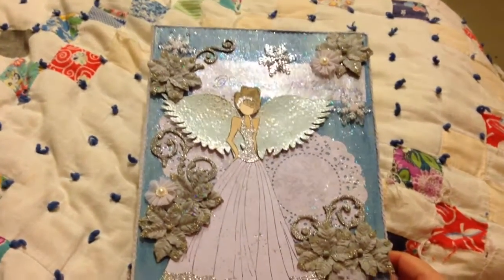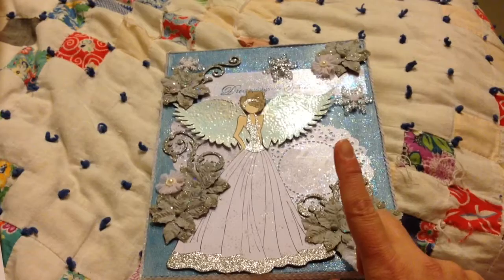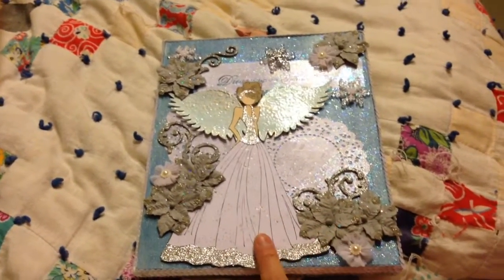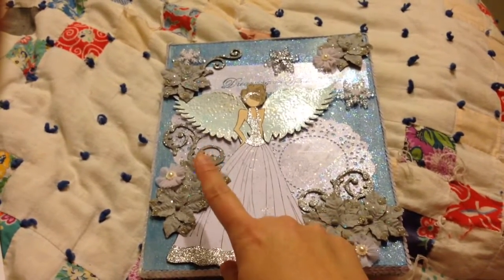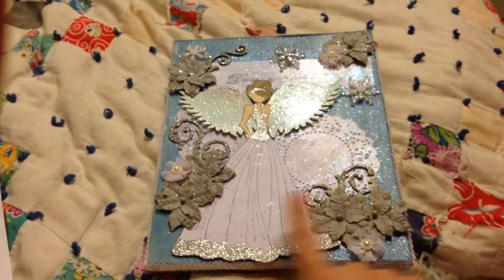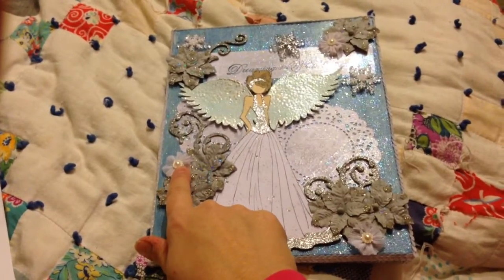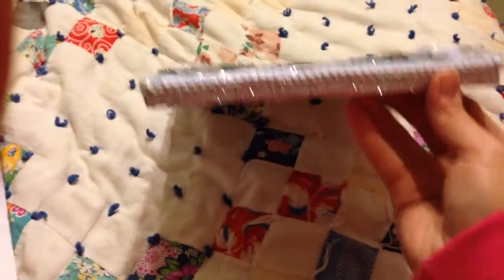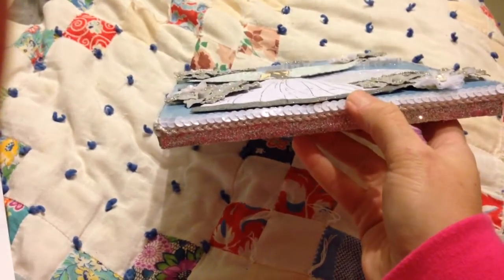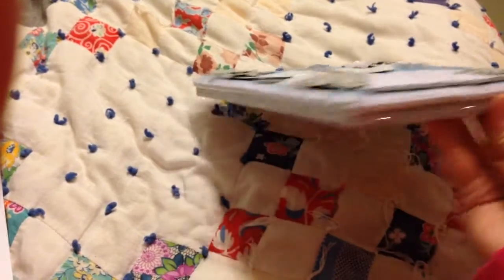I added a bunch of flowers. I colored her skin and her hair with my colored pencils and Gamsol, paper pieced everything — this paper is from a paper pad from Michaels. I added the flourishes, those acrylic snowflakes — some of these are from the $1.50 spot at Michaels. A friend of mine gave me the silver flourishes, and these were from my stash. Then I added the silver ribbon, rope trim, and the iridescent sequin trim, and I hot glued that all the way around.